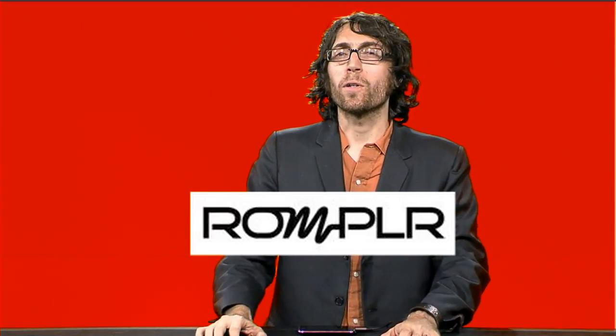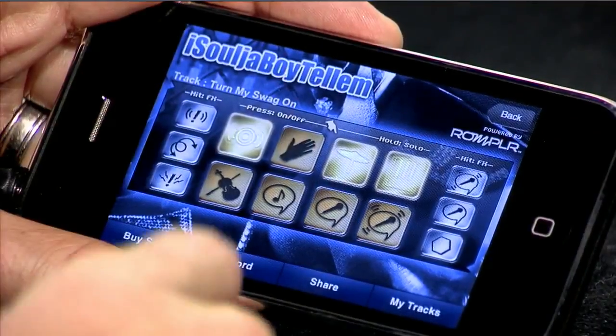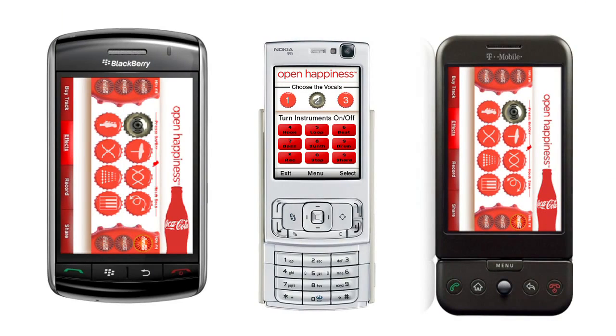Welcome to Rompler, the world's most innovative, interactive, cross-platform music experience that allows fans to remix their favorite songs and make them their own. The action starts on popular mobile devices, and today we are going to demo the experience on an iPhone.